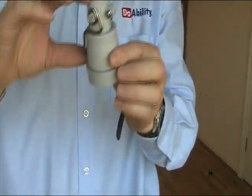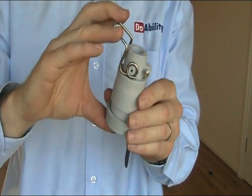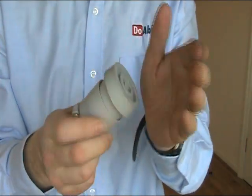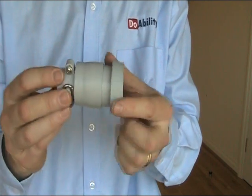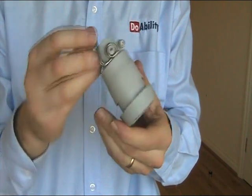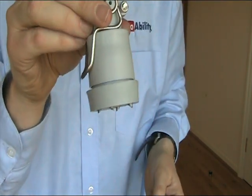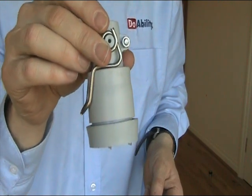How this works is there's a little lever here. You can either have this option for going on just normal concrete — it's just like a normal crutch or cane stop. When you're going over ice or snow, you just flick the lever down so that the spikes come out underneath to give you extra grip on snow and ice.